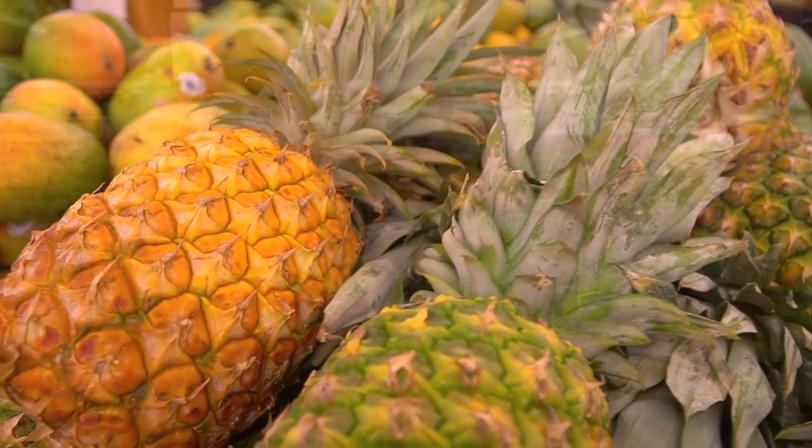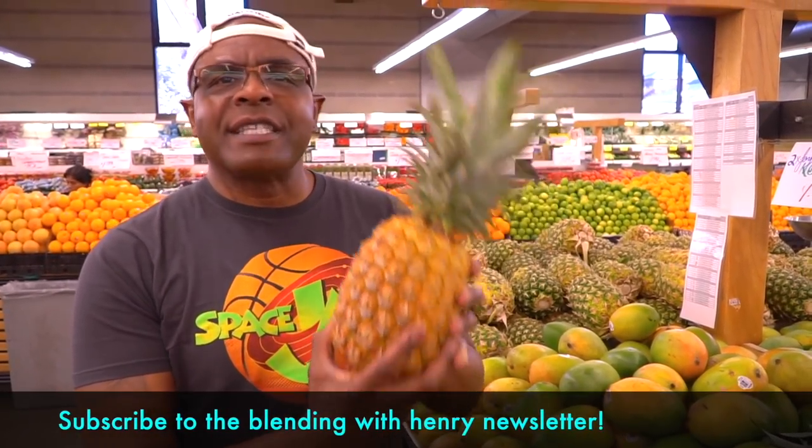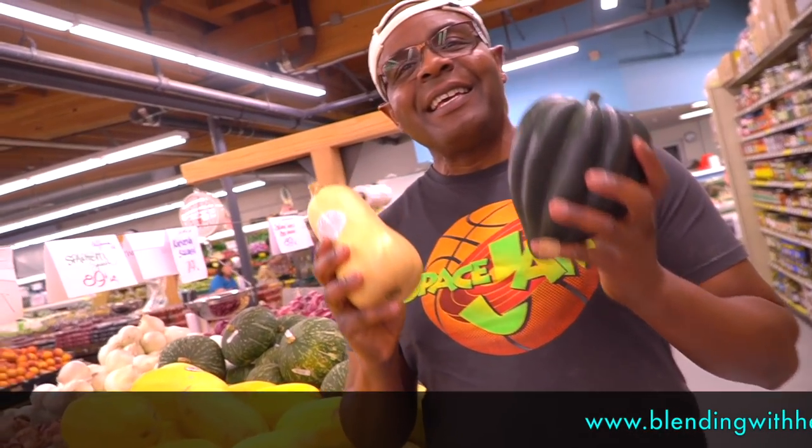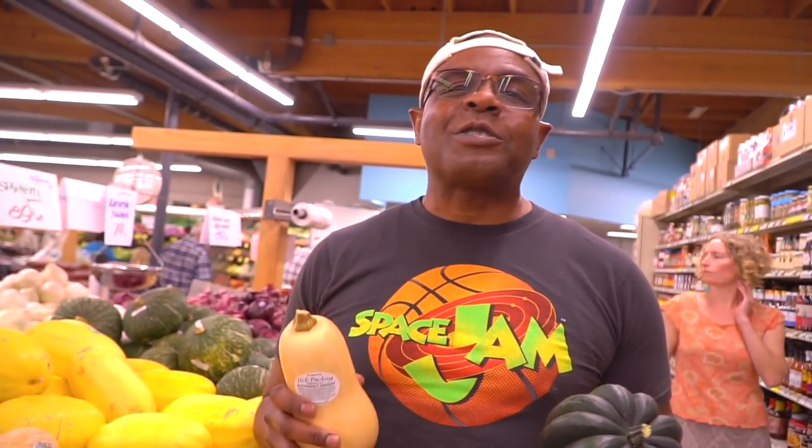Hey you guys, this is Blending with Henry — I'm here in Berkeley, California. I'm going to show you guys where I go shopping to get all the ingredients to make those great recipes on the Vitamix. So let's go take a look inside. Aloha pineapple — you guys know I love pineapples, they're the international symbol of hospitality. I love using gold pineapples; they're a little sweeter and they look great. I also love acorn squash and butternut squash for my soups — there's no dairy required; they thicken your soups and make them real creamy just like at an expensive restaurant. So I'll be making more this harvest season.